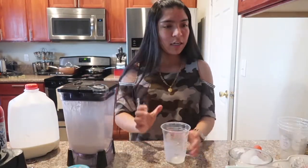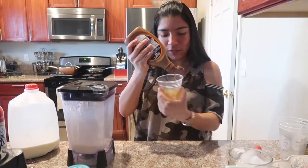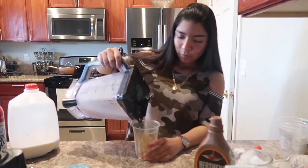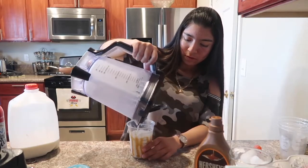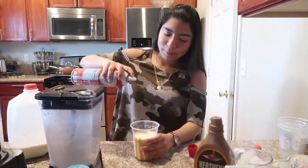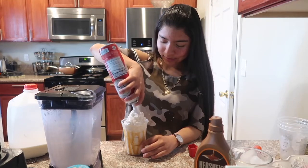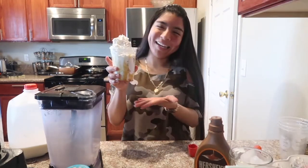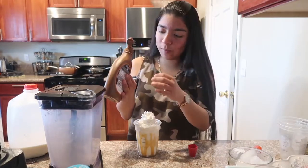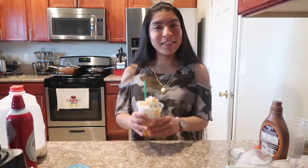I think that's blended enough. I learned from my nephew to add caramel drizzle to the cup and also to the whipped cream. We're going to pour this into the cup nice and pretty, add some whipped cream — let's pretend we're baristas right now! Doesn't that look like an actual Starbucks drink? Just call me Linda the barista. We're also adding some caramel drizzle to the top.